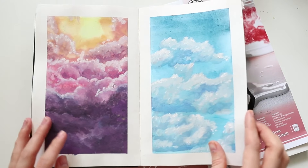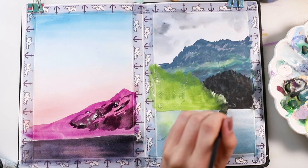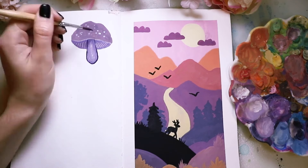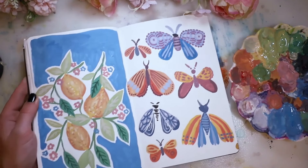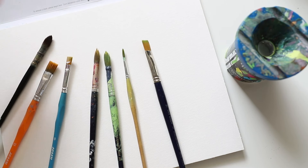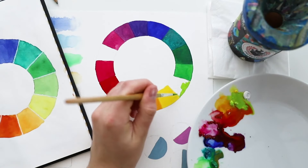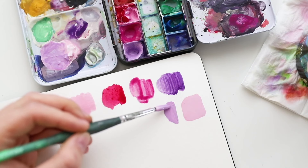Before we get started I have to tell you that I've got a new Skillshare class and it's all about gouache. It's everything that you need to know about gouache, so if you have questions about that medium check out my class. I will leave the teaser to the class at the end of this video, as well as a link to all my classes in the description box.